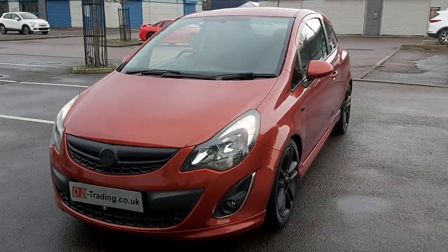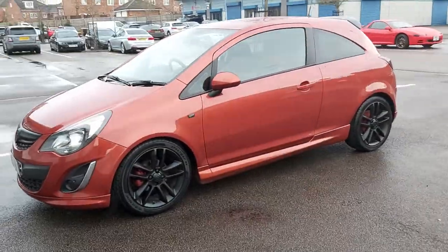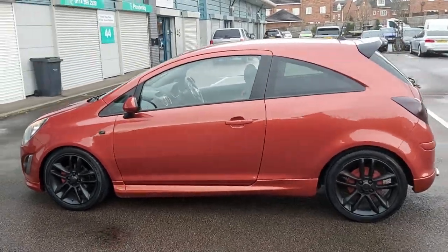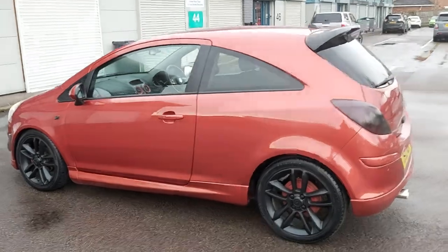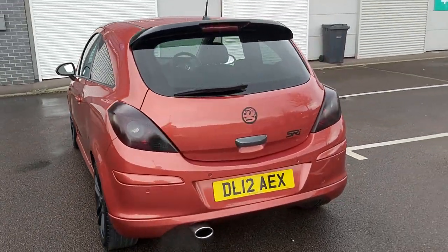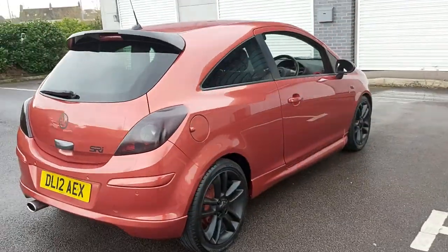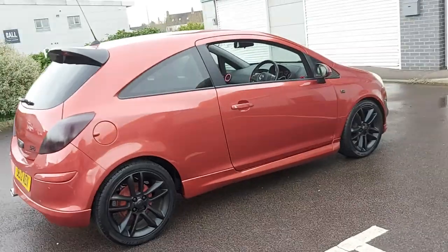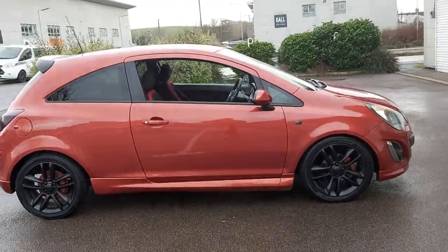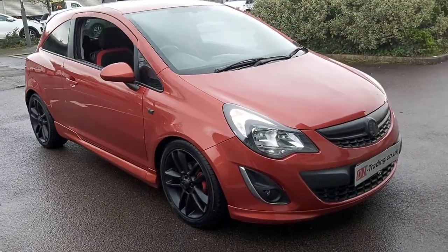This car comes with a new MOT — it's just been done, so there's a full year's MOT — and it's going to have a service as well, so it's all ready to go. All the tires are good as you can see, the bodywork is good. The only other thing is I don't think we've got a spare key, so it's just one key with this one — I'd rather tell you that now rather than you get here and find out. Like most second-hand cars now, it only has one key.